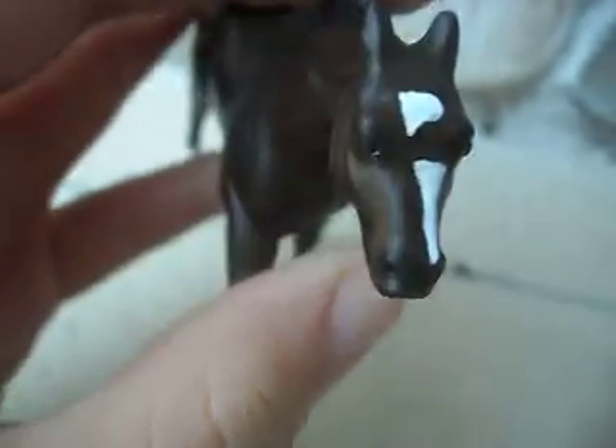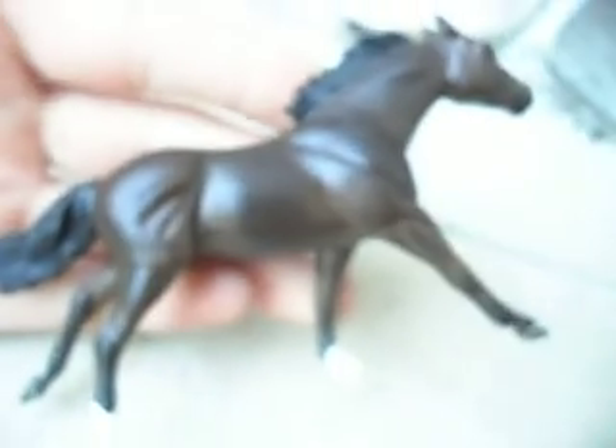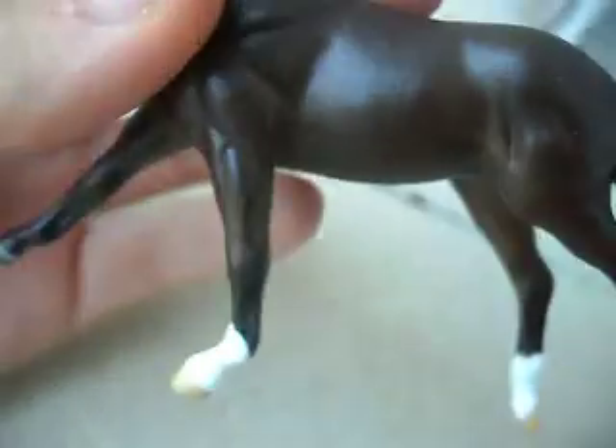She has the face marking. She's not glossy — she's sort of semi-matte, but the video makes her look really glossy. She isn't.